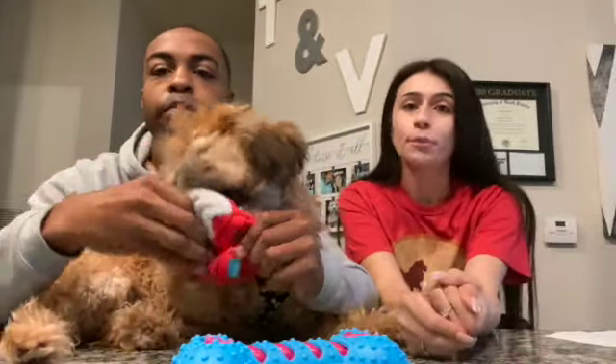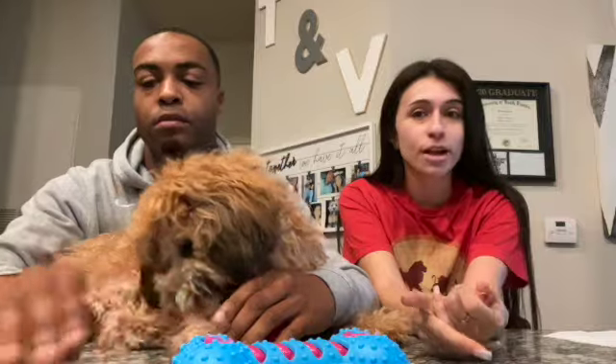All right guys, so to begin with this video, we first want to start off by saying we aren't telling you how to potty train your dog. This is just how we did it to train Brownie and what worked for him specifically. We don't know if it'll work for other dogs, but hopefully you can learn from some of the tricks we learned to teach him.